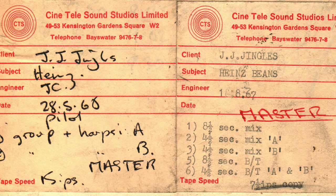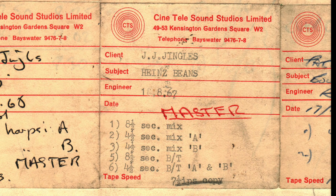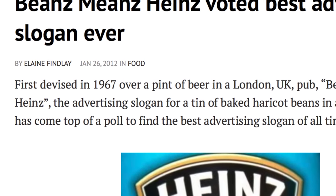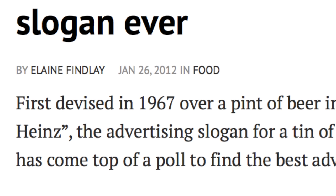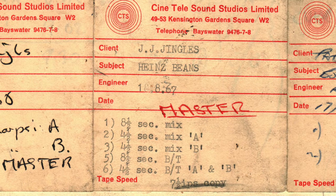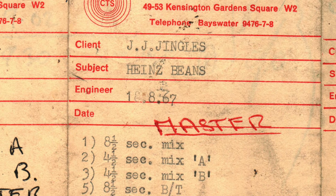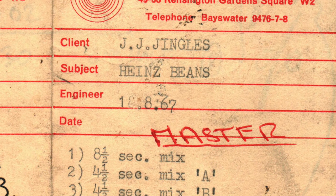The next thing I'm going to play you might well be the most historically significant thing on this tape. Again it's JJ Jingles working for Heinz Beans this time, and notice it's the master tape with a number of different takes. Interestingly, 'Beans Means Heinz' has been voted the best advertising slogan ever, and it was first devised in 1967 over a pint of beer in a pub. Well, let's look where my recording's from — 1967. So this possibly might be the very first recording of Beans Means Heinz.